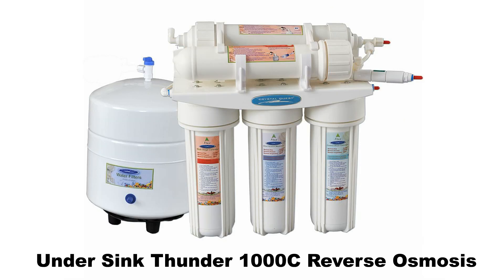Under sink Thunder 1000C reverse osmosis. This system not only removes fluoride, drug residues, and pharmaceutical contaminants, it will also filter radioactive iodine-131 and cesium-137. Water travels through 12 stages of filtration.